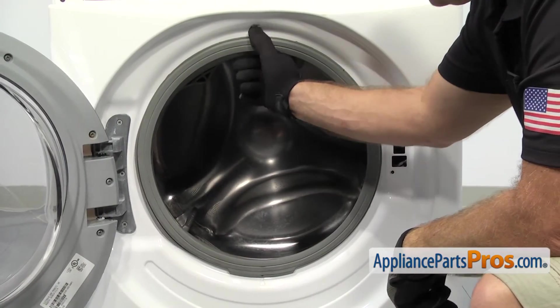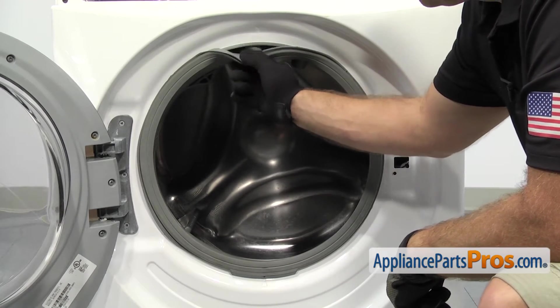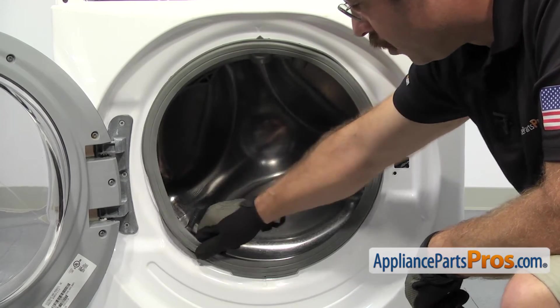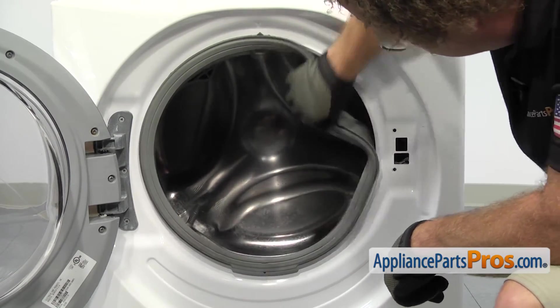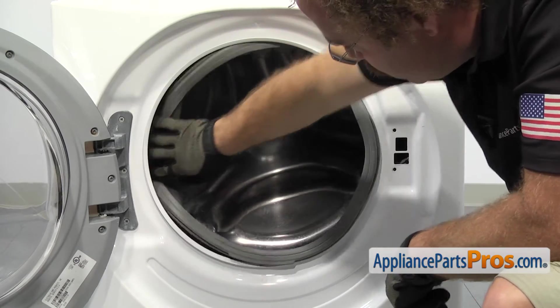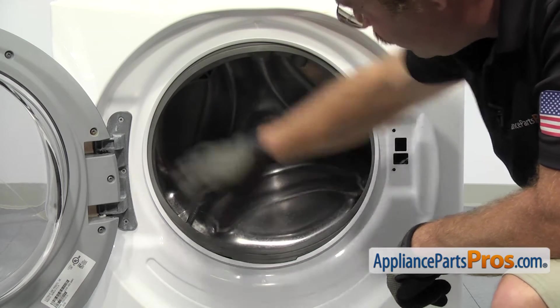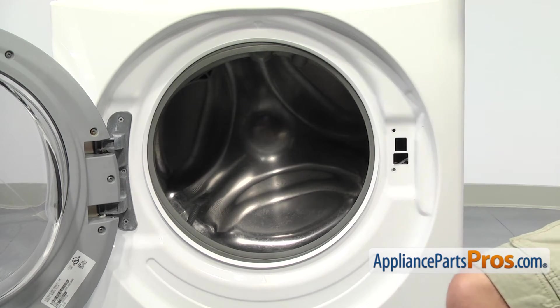Now that we have the clamp off, we can pull the seal off the front panel. We're just going to grab it and carefully pull it away from the front panel all the way around the front opening. Once you have it off, you can kind of tuck it behind the panel and then we can use our Phillips screwdriver to remove all the screws that hold the front panel on.